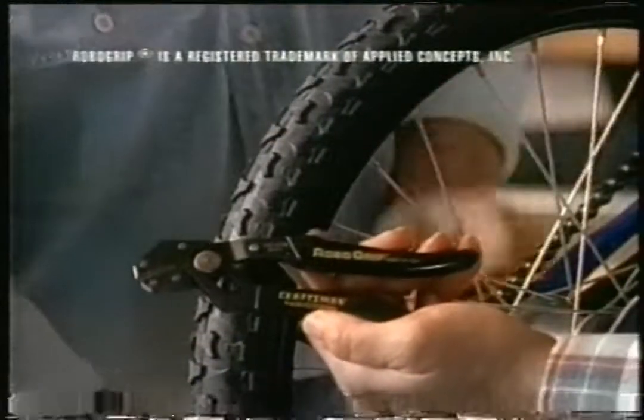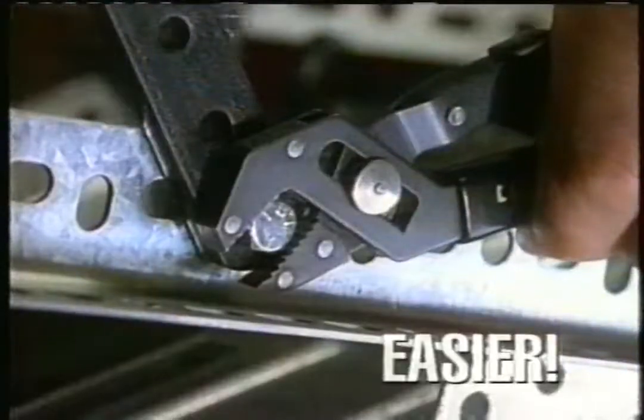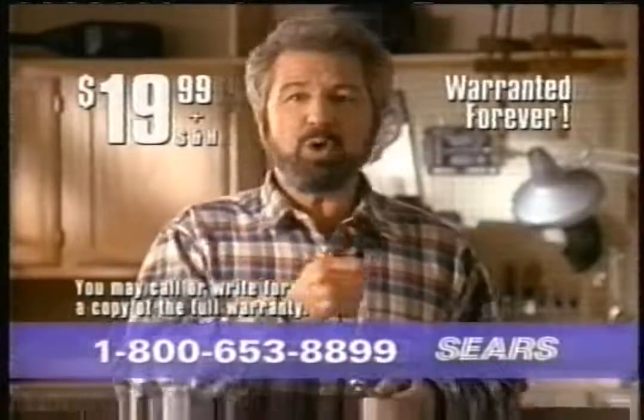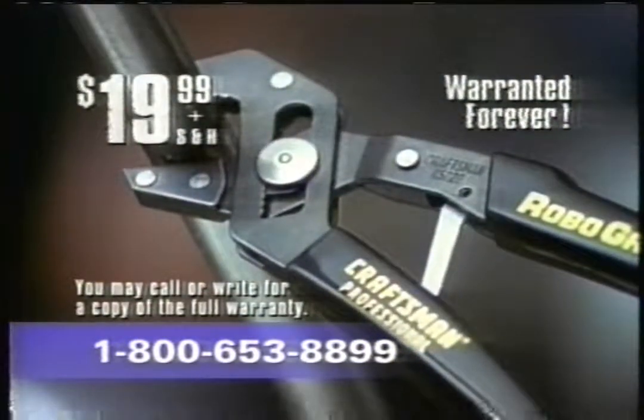Try RoboGrip instead of those slip-joint pliers. With RoboGrip's unique design, you only need one hand to use them. Just a simple squeeze of the spring-loaded handle, and the jaws automatically adjust for a perfect fit. RoboGrip makes any job easier. It's perfect for snugging or loosening bolts and gets you into tighter places than ordinary pliers. RoboGrip even works on pipes. And you know you can trust the quality, because it's a Craftsman tool — America's number one name in tools.